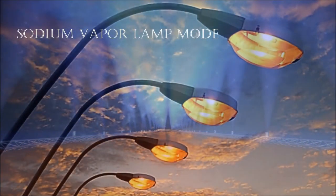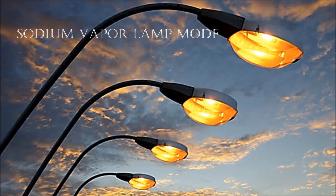Shooting under a sodium vapor lamp — typically a street lamp or tunnel lamp — causes images to appear with a yellow tint. The new FCB-E version cameras include a sodium vapor lamp mode that automatically compensates for the sodium vapor lamp's color temperature in Kelvin, restoring objects to their original color.